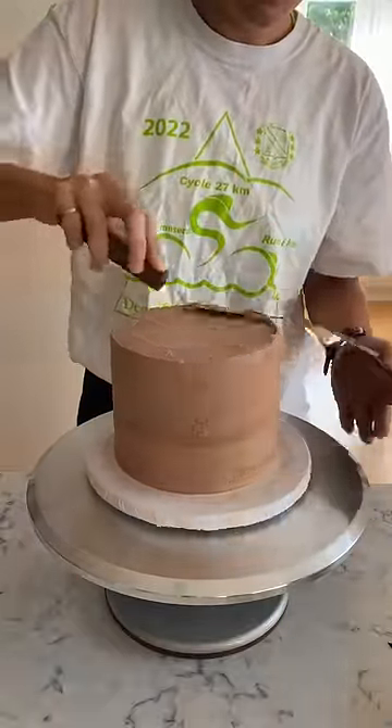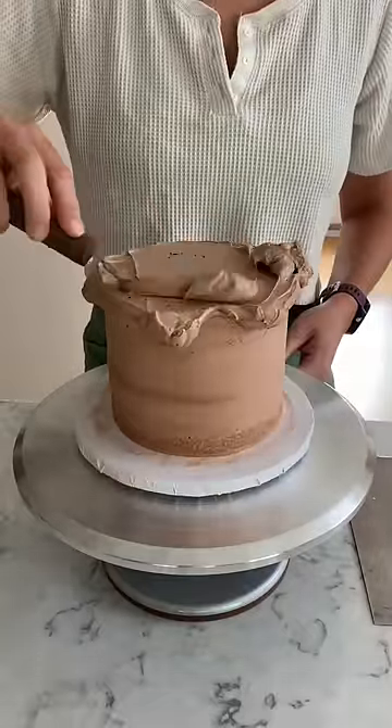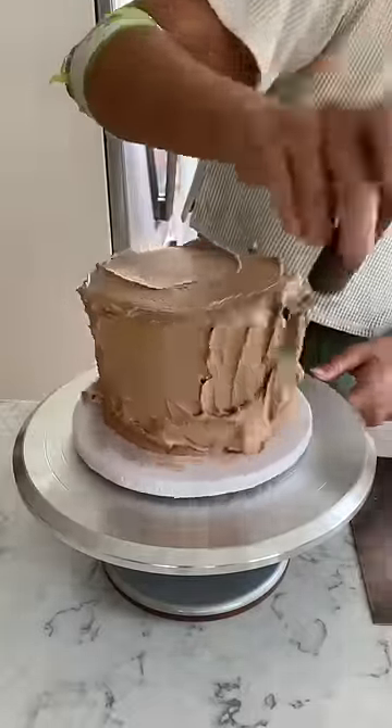Once I finished my crumb coat, I topped it up with a base coat — just some more chocolate buttercream. You'll notice they look like a slightly different color because I let the crumb coat set in the fridge overnight before proceeding to step two.